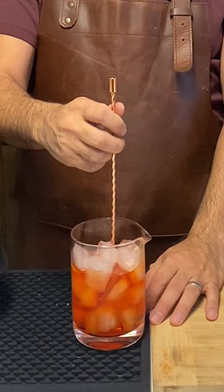So what it looks like is pull, push, pull, push, pull, push — and with a little bit of practice you can do this effortlessly.